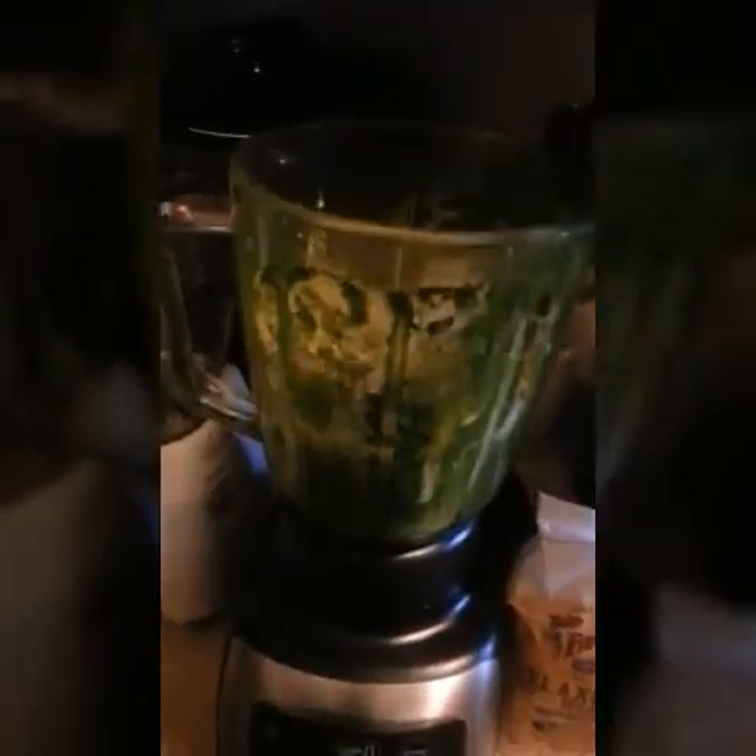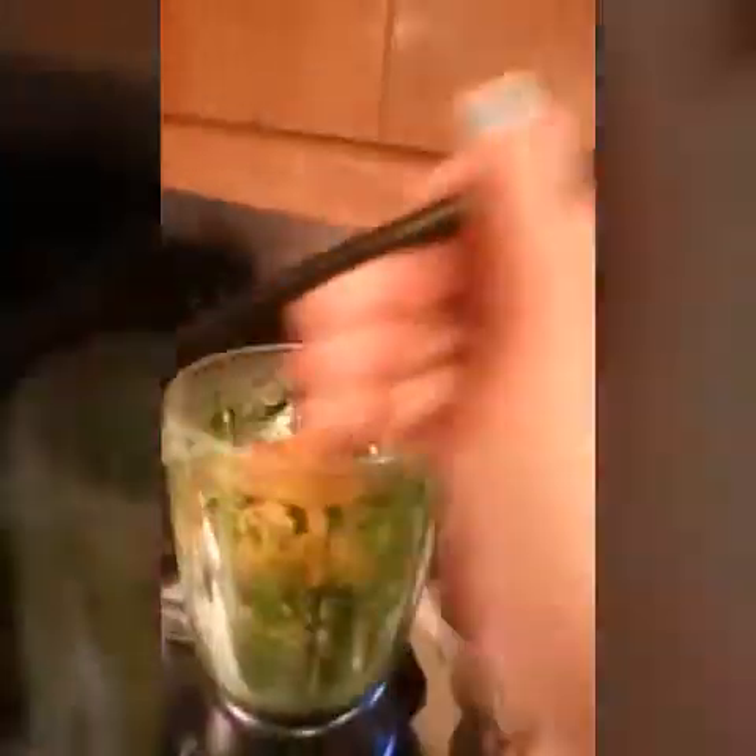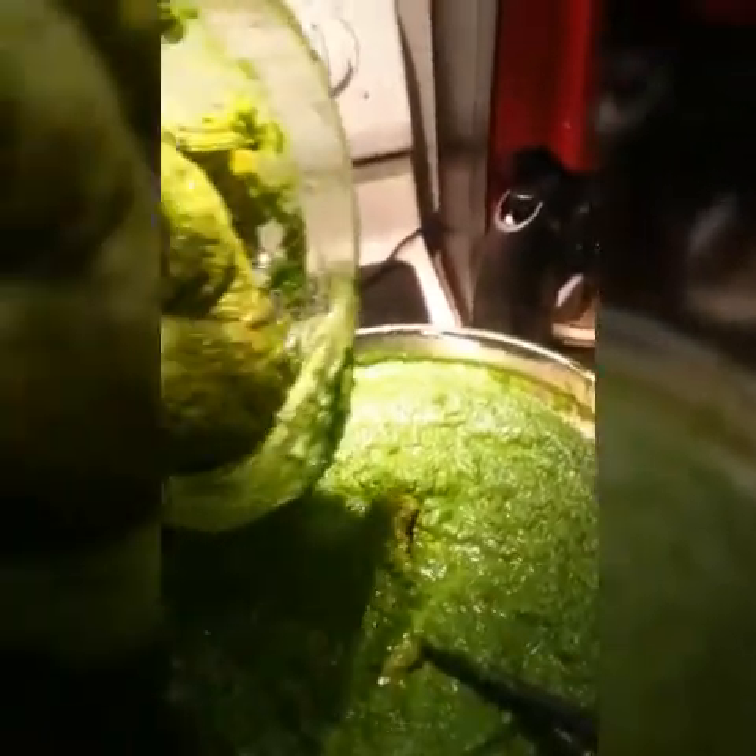I throw everything in the blender again — the ginger and all the powders. There are no specific measurements at all; you just do it to taste, or just get everything in there and adjust it afterwards. Some wheat germ. I've done this a couple of times so I really do not need to measure — plus I'm part Filipino and when we cook, we don't measure. I left a little liquid vegetable at the bottom of the blender so I'm going to just add a little more, blend, and there you go! Add it all back in.